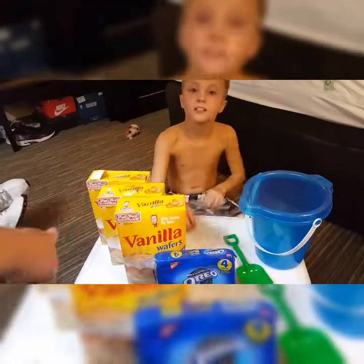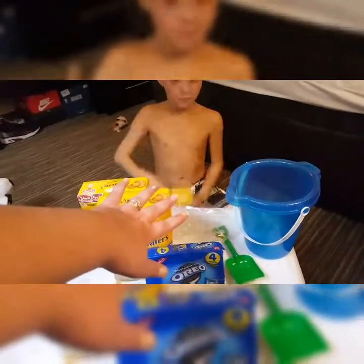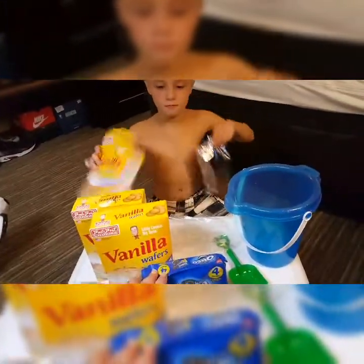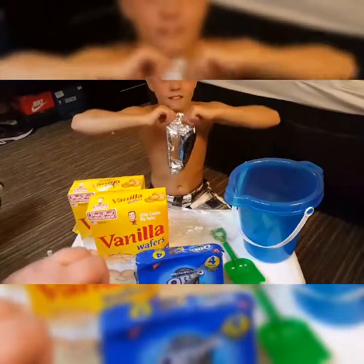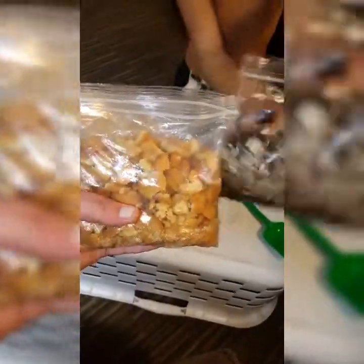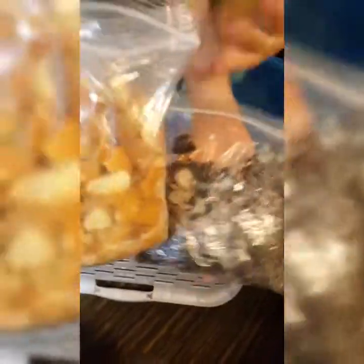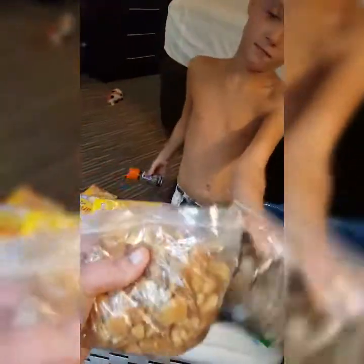We're going to use sandwich bags. First, you're going to take out your box of vanilla wafers and fill your sandwich bag up. Then take your other sandwich bag and fill it with oreos and crush them up. You could use a food processor or blender — it would go a lot quicker — but we're doing this as a DIY just to spend time together and do something fun, so we're going to do it by hand.